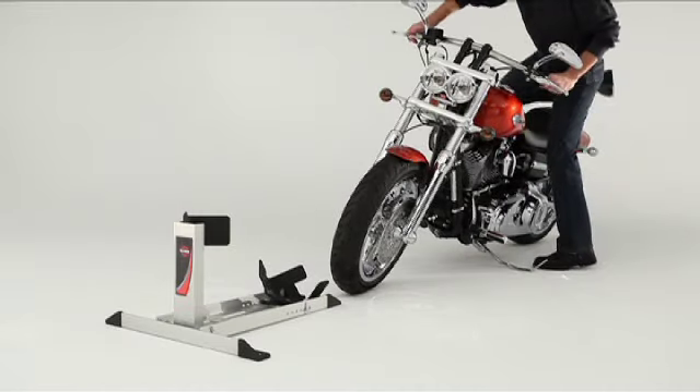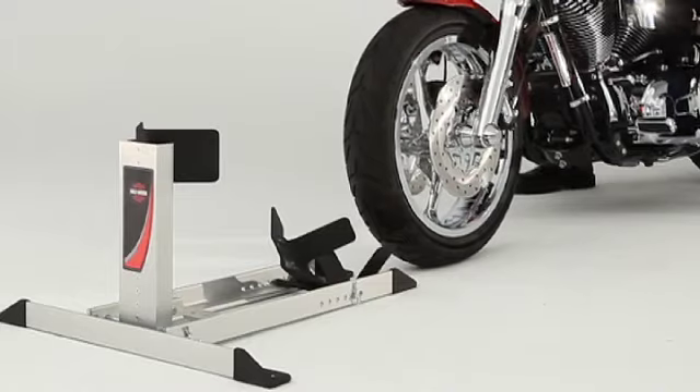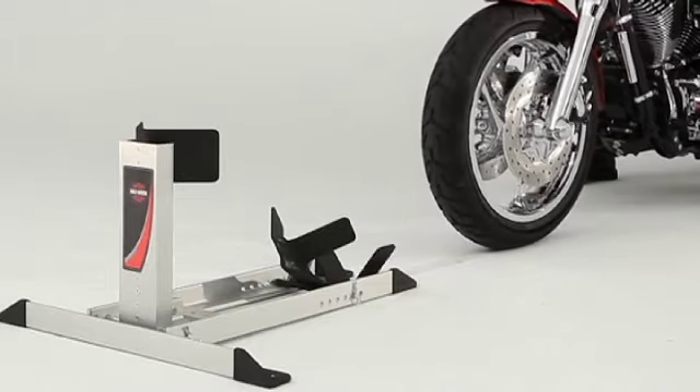Harley owners, let's talk chock — as in motorcycle chock. As in Harley-Davidson's Cruiser Cradle. Here's a 10-second demo.